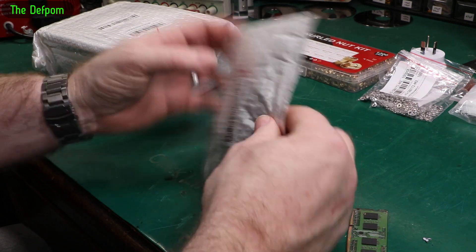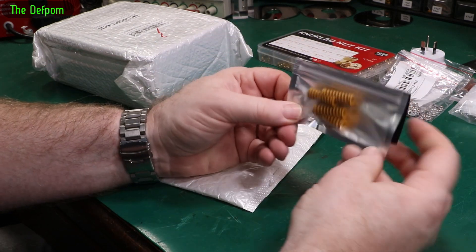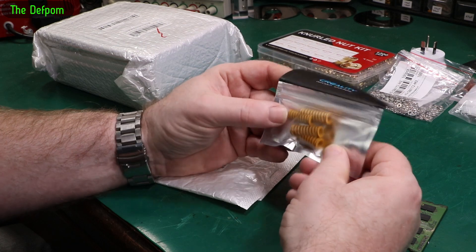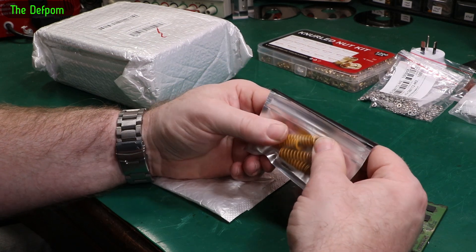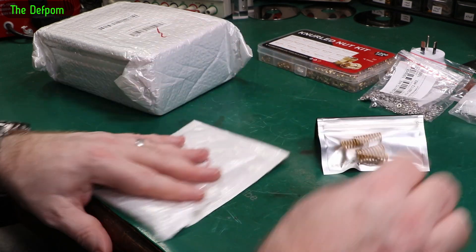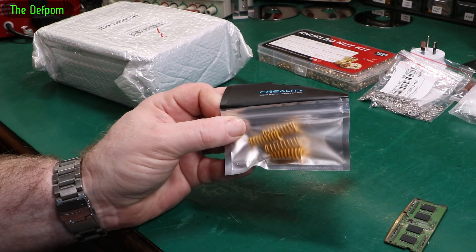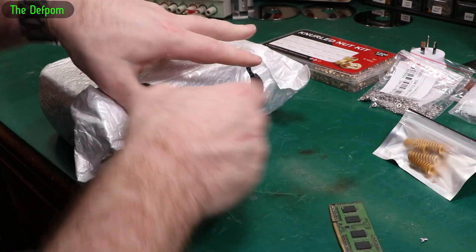I don't know if this is a mistake or not — it may be. Creality springs. I've got some new bed springs for my printer — just a set of four. I'm still using the original Ender 3 springs on it — well, V2. I thought I'd get some of these more rigid ones to see if they'd make the bed a bit more stable. A lot of people swap to these type and find them better, so I thought I'd do it too.